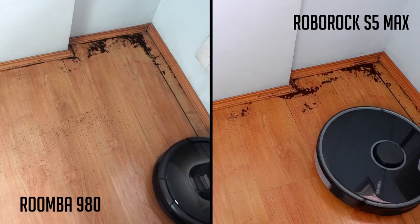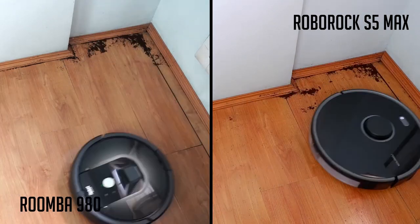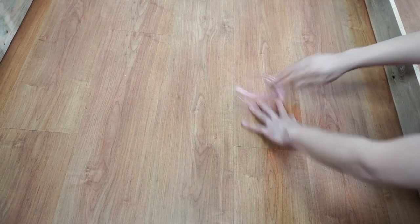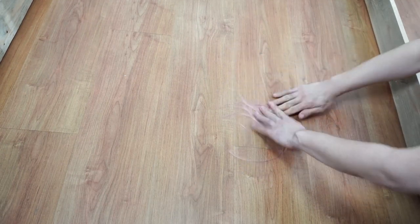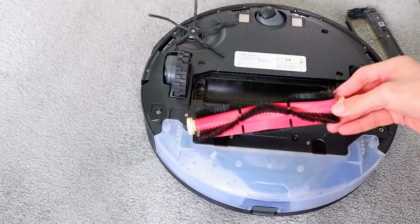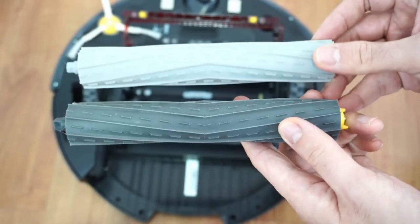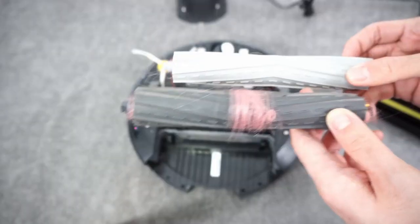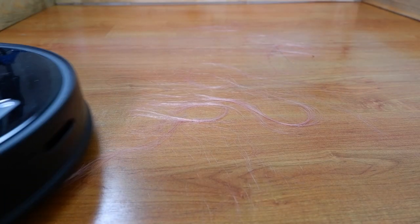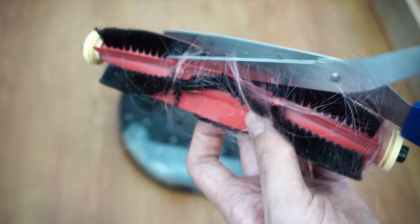The S5 Max had a slightly better result cleaning edges based on the eye test, picking up more coffee grounds in that area. In the hair wrap test, scattering 1 gram of human hair between 5 and 7 inches, both vacuums did well with hardly any hair wrapping on the brush roll. But the limit is at 7 inches and 1 gram — anything over that will wrap on the brush.